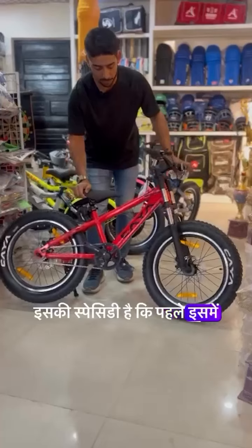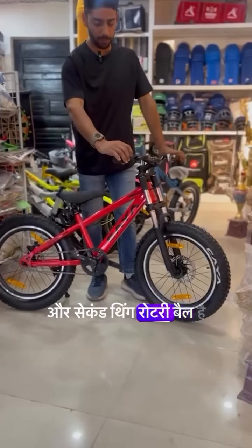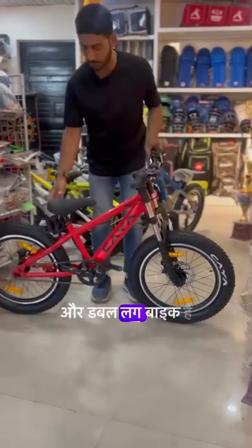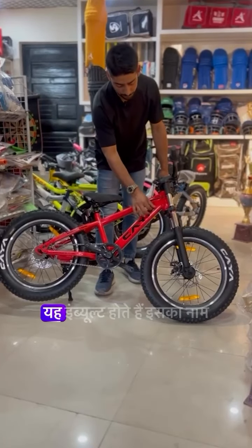Its specialty is that first it has a MTB handle, second thing is a rotary bell, third thing is a double wall aluminum rim and it has a double disc bike and it has a water decals frame. This water decals means that the sticker is not attached to the body, they are inbuilt.